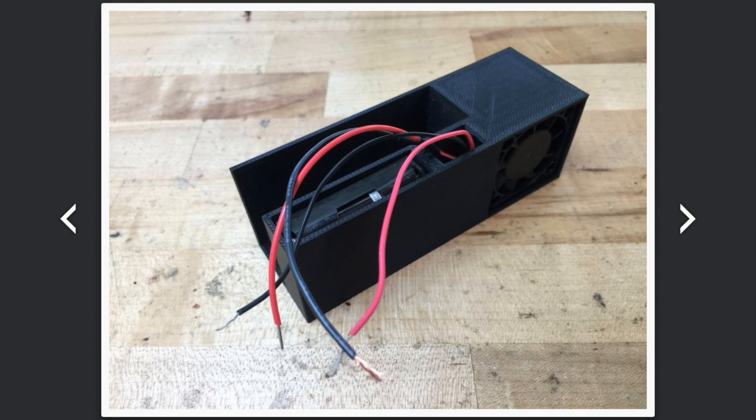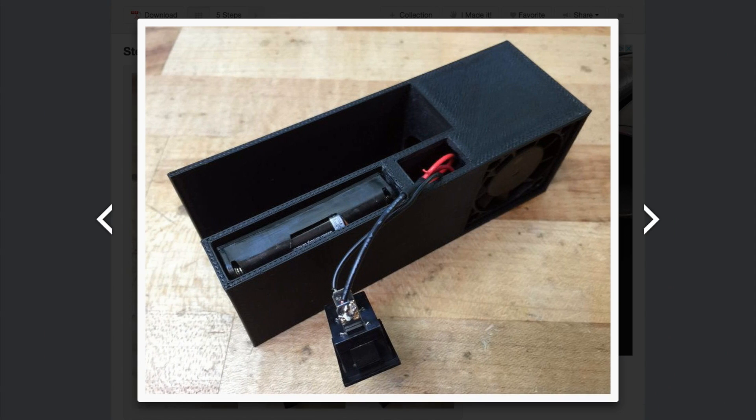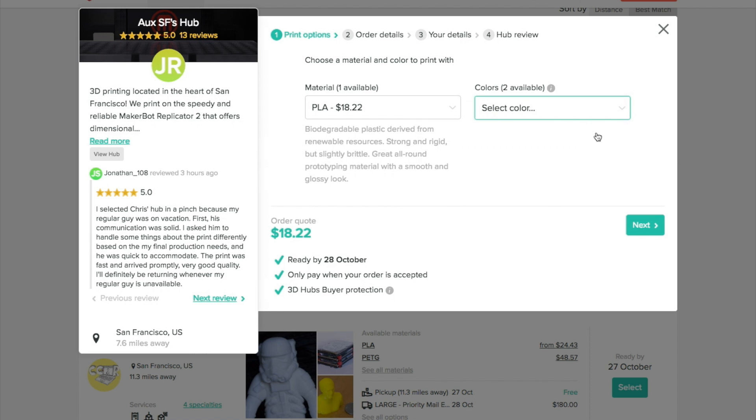If you don't have a 3D printer, there's a link right in the instructable for working with a local 3D Hubs member to have it printed and shipped. Pricing was around $20 to $30 when I looked. Two things I love about this project: number one, it gives me a totally legitimate excuse to buy a vaporizer. Number two, and more importantly, Scott made this fun, useful thing that didn't exist before, and he gave it away to all of us. In the Venn diagram of fun, useful, unprecedented, and free, those things rarely overlap.